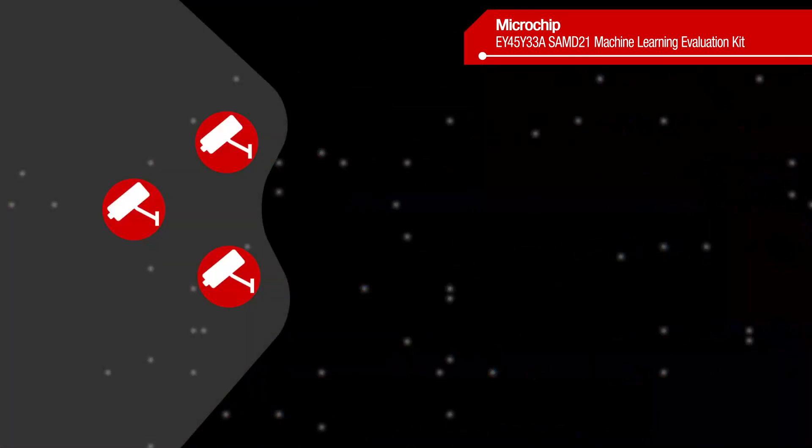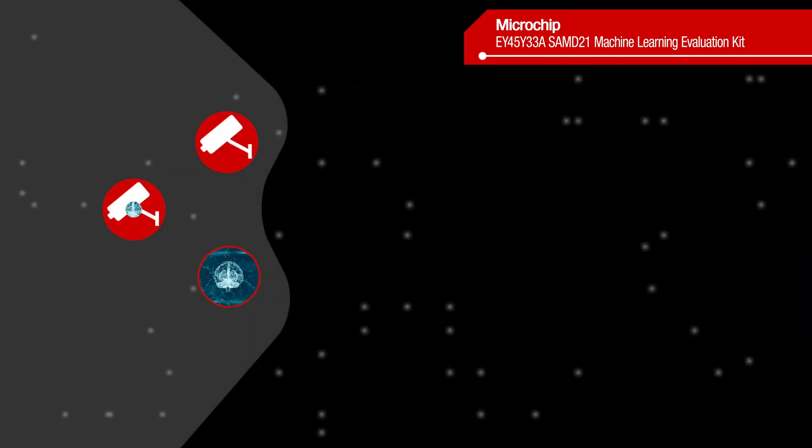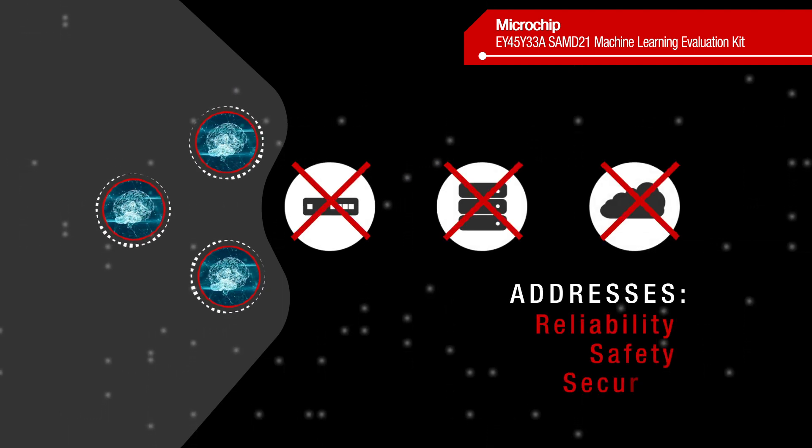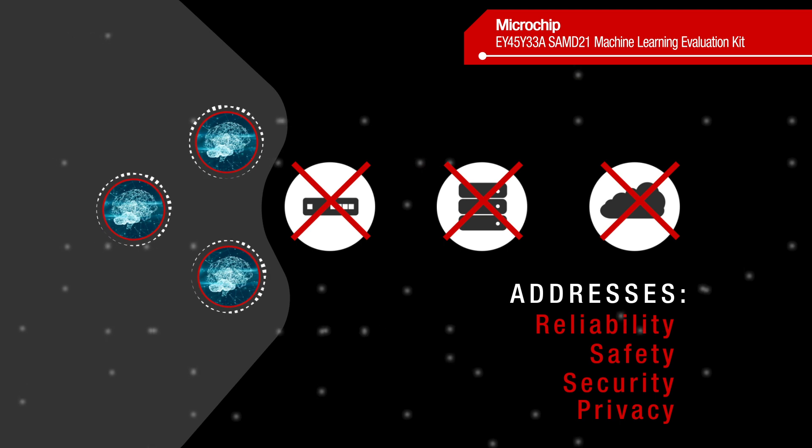By moving machine learning to the edge, users can reduce bandwidth, power consumption, and latency, while addressing reliability, safety, security, and privacy concerns.